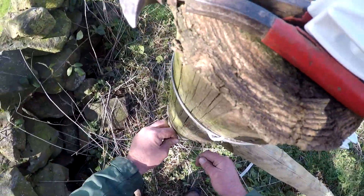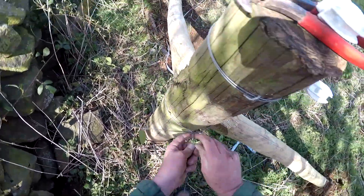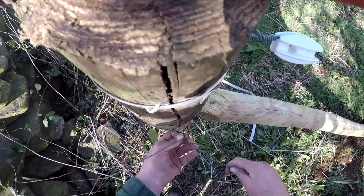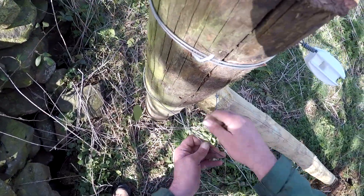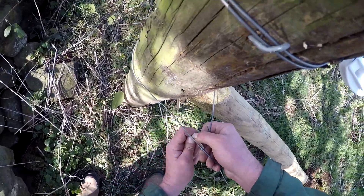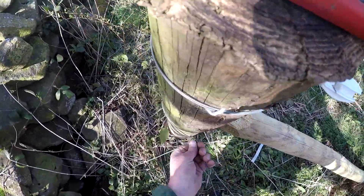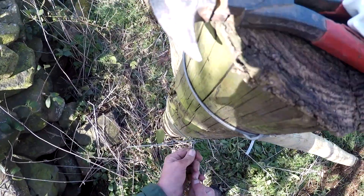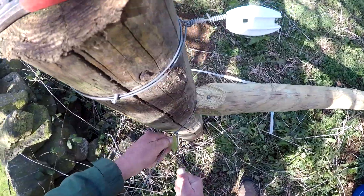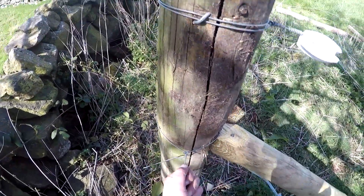Get some wire, twist him round like that, and pull him back out. Loop him through underneath there, like that. Pull him back as tight as he can, and then put a little twist in.